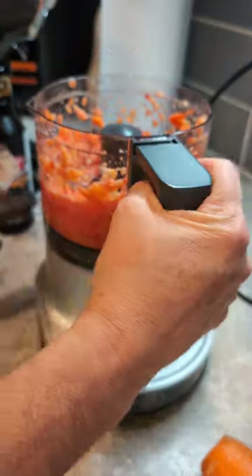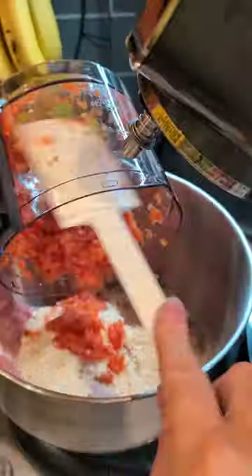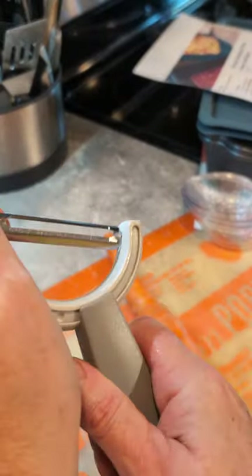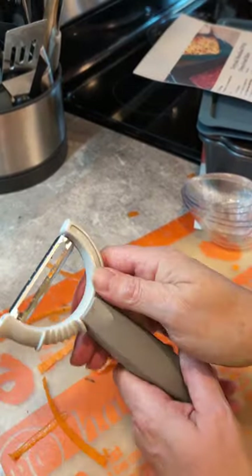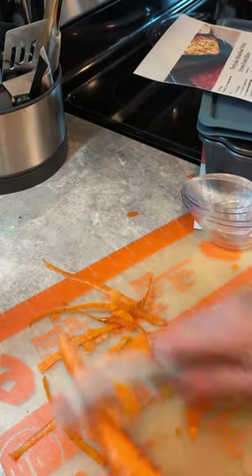How brilliant is this machine? Did you see the blades go up and down so your food is processed evenly? Next up, our new pivoting peeler — this thing is awesome. You can go either horizontal, which works perfect for rounder things like potatoes, or you flip it up and go vertical.